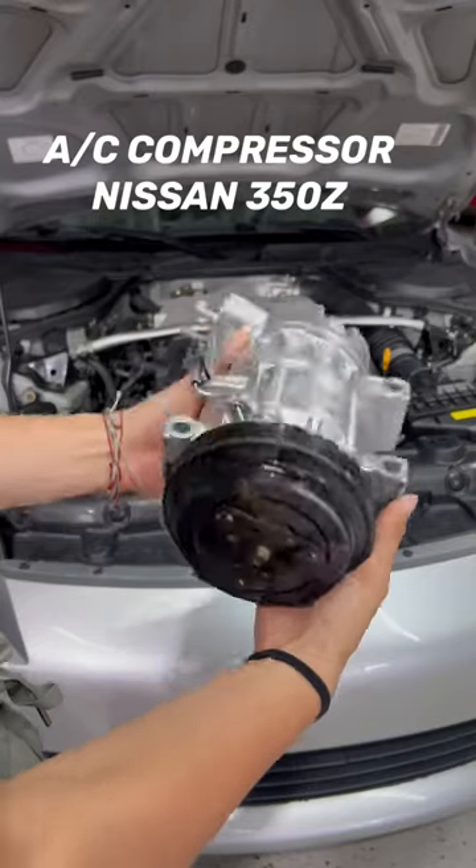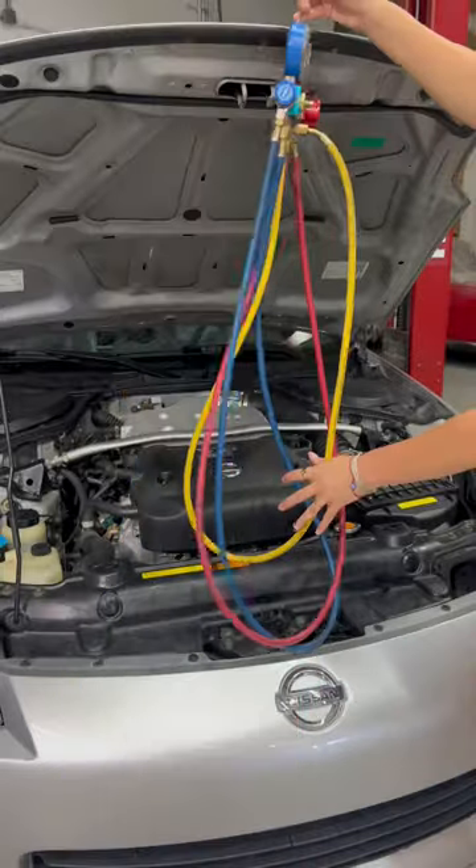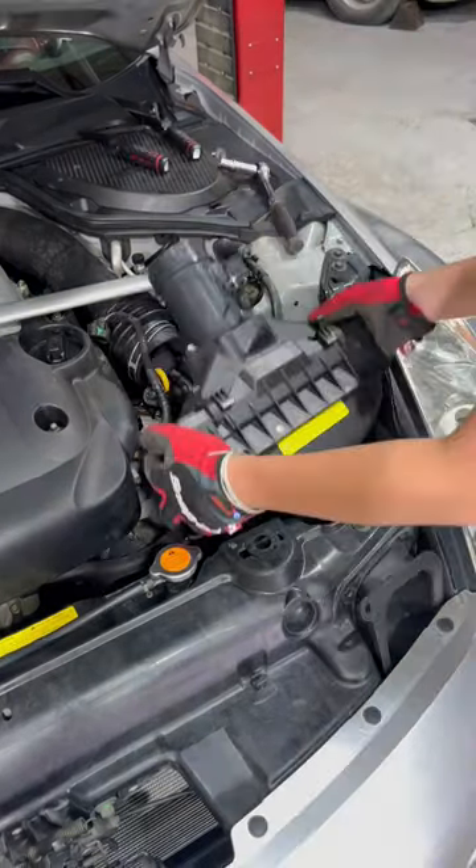Today I'm replacing the AC compressor on this 350Z, as this is the coldest it's getting in the car. Before doing anything, you want to dispose of any freon that is in the AC system, and then after doing that I began with removing the intake.